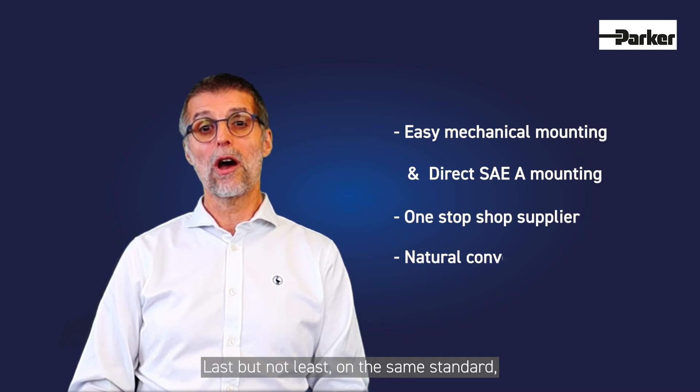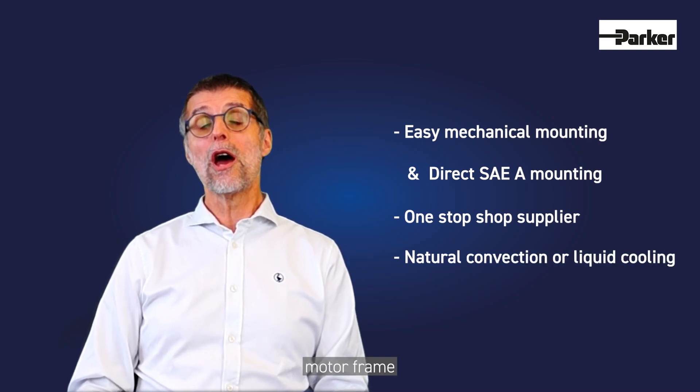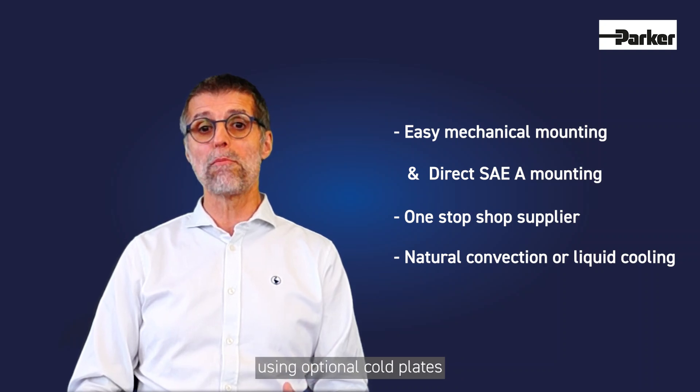And third, last but not least, on the same standard motor frame, performance can be extended using optional cooling plates.